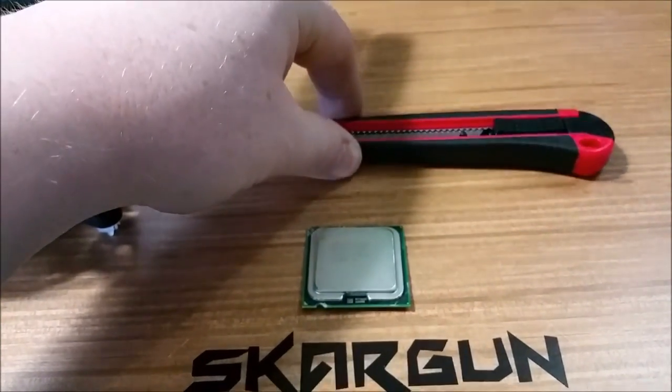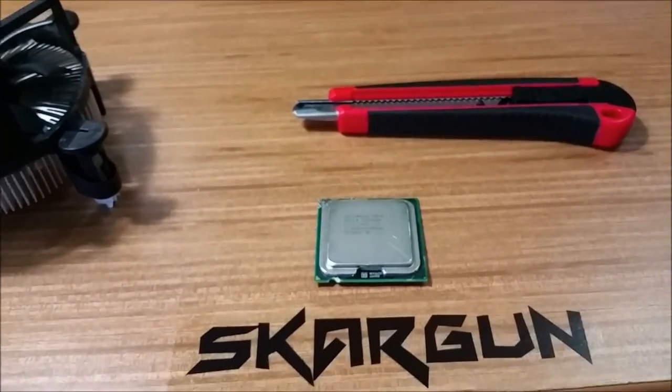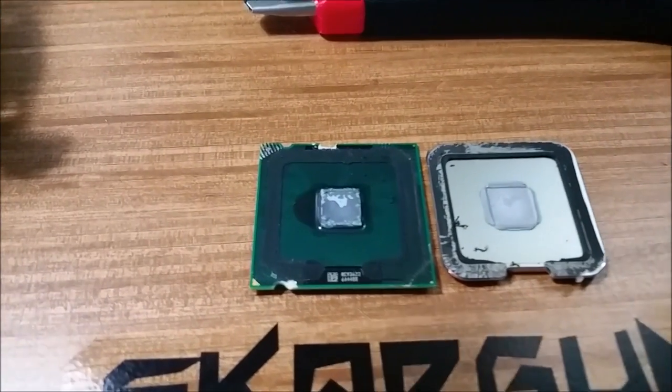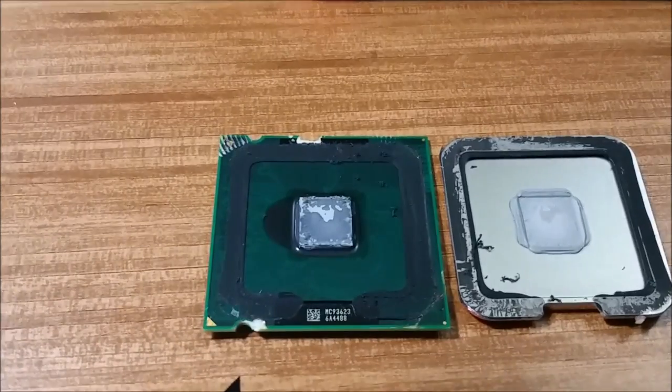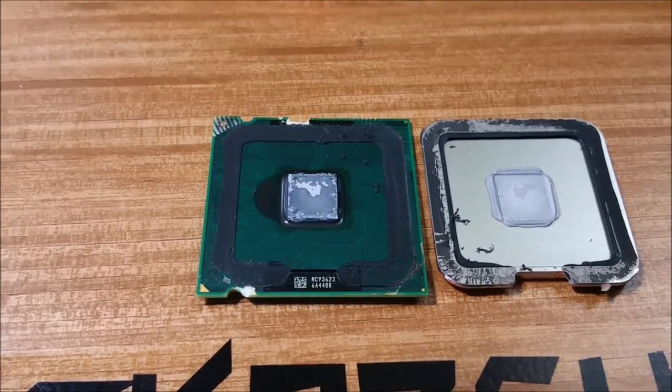You need one of these to cut the glue off around the corners for the demonstration I'm going to give you. There you have your actual processing unit — that little square in the middle. That is what does all of the work.